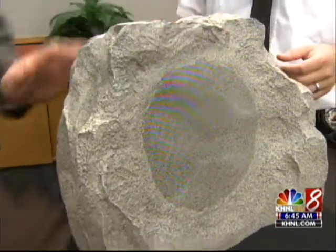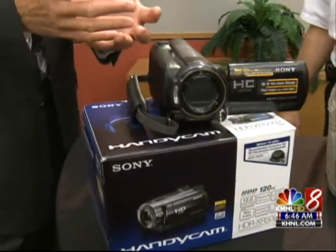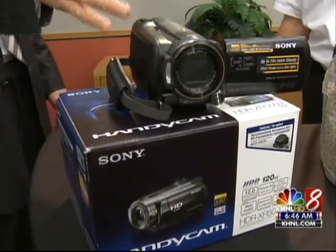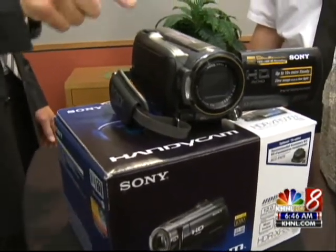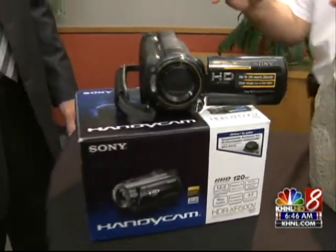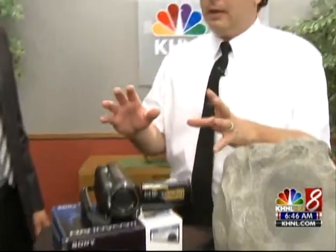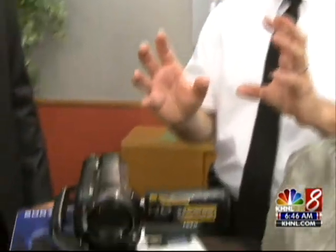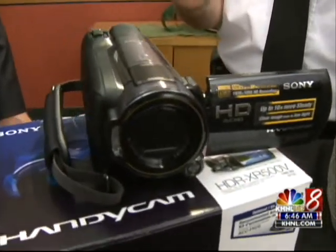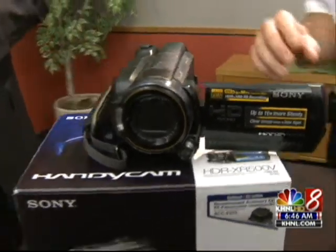We're creating memories, and that's one of the things we want to do on Father's Day. What better way to create memories than to videotape? This is a real new cutting-edge video camera embedded with GPS. Sony has always been kind of the leader in the video cam industry, and this brings everything together — it has high-definition recording, a hard disk so you don't have to mess with tapes, and GPS.